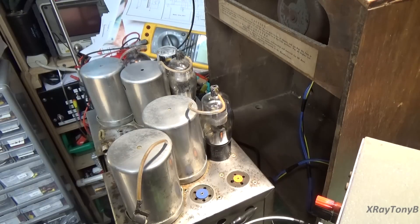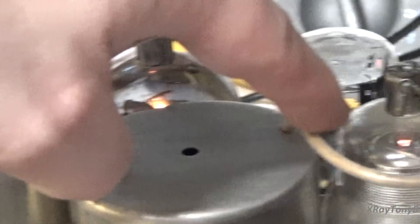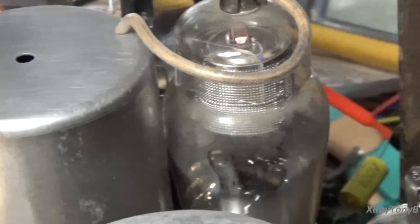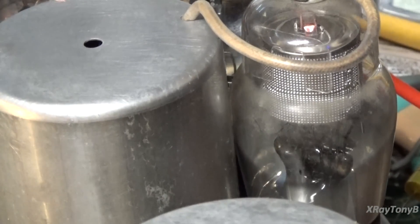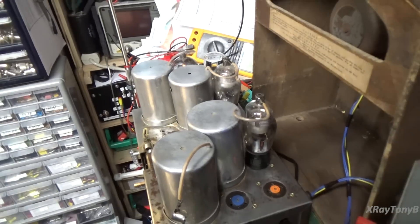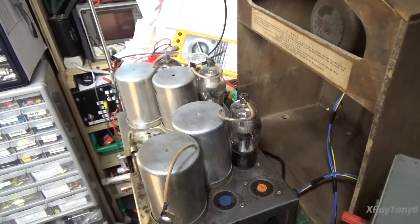You can see we've got the nice glow of the tubes here — if I can shut some lights off, maybe you can see that a little bit. There you go — one right there, one right there, and one right there. You can even see the high-voltage Type 80 rectifier. Nothing seems to be red-plating or having any problems like that. So I'm going to have to call this a success. I think we're going to have a working radio here.